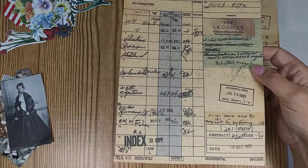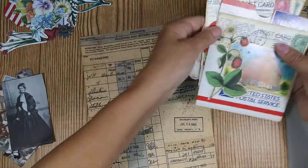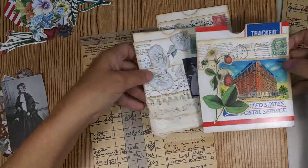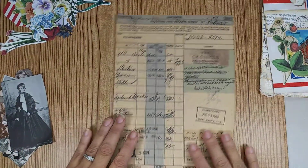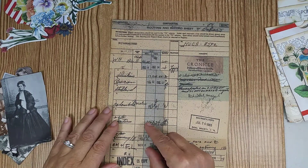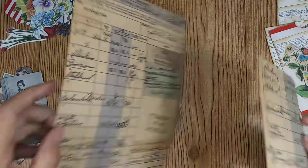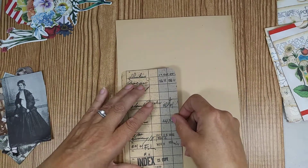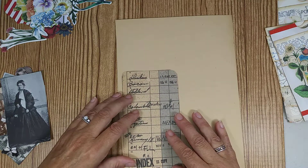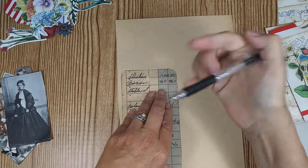So I want to make some tags out of these for my pockets. What I'm going to do is use this as my template and trace it on the back of the paper to cut out the tag shapes. I'll just trace around it — it's a little uneven but that's okay.